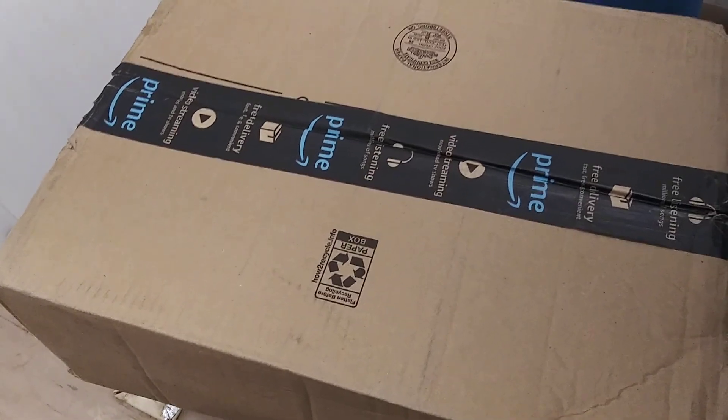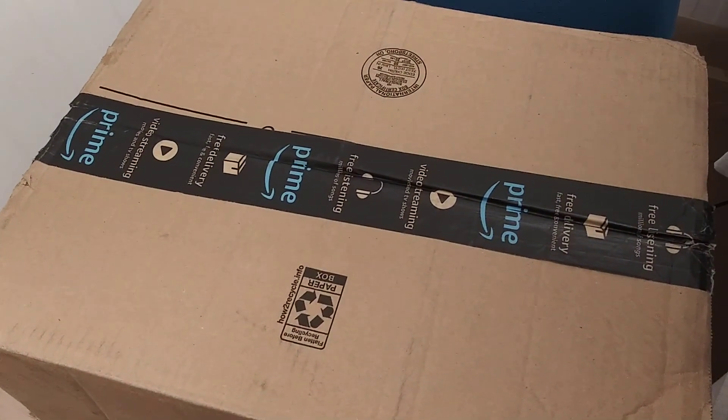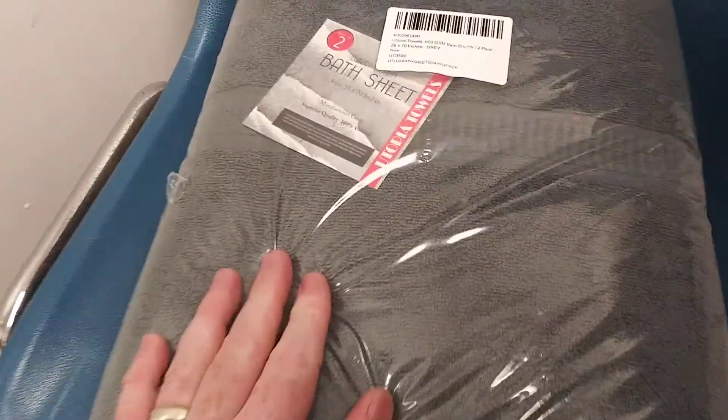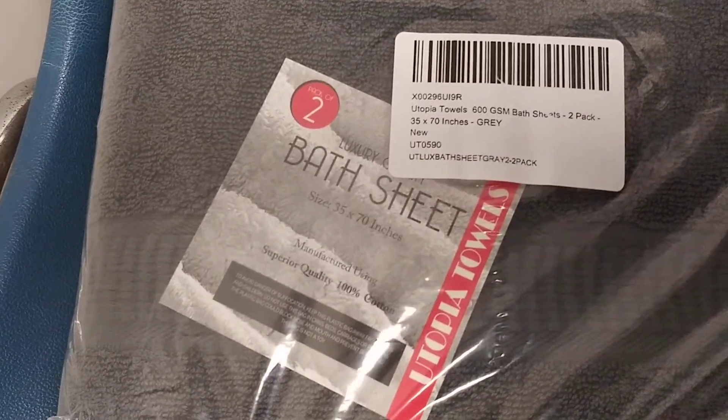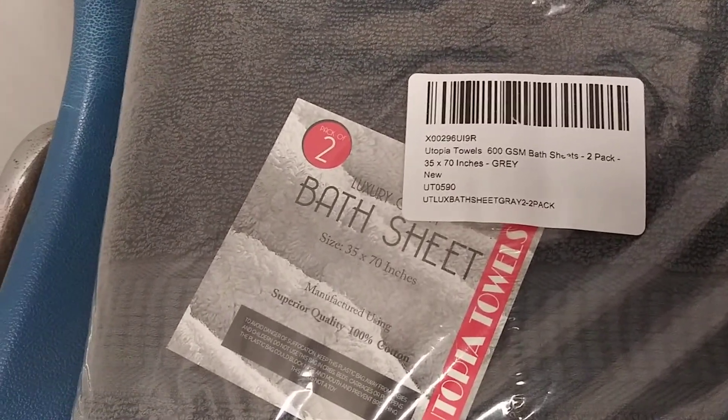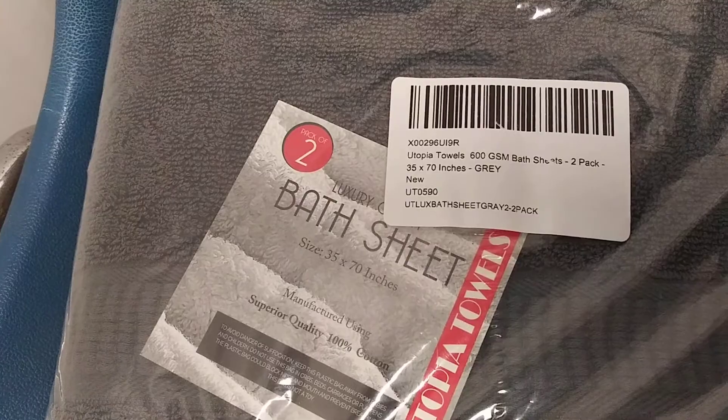Hey there YouTubers, unboxing video. We're gonna check out these two towels that I ordered from Amazon. Utopia Towels, 600 GSM Bath Sheet, 2-Pack, 35 by 70, gray.